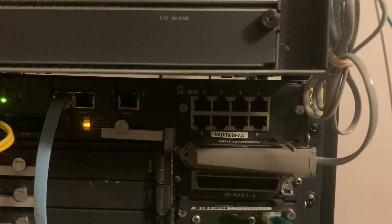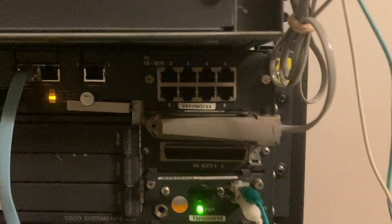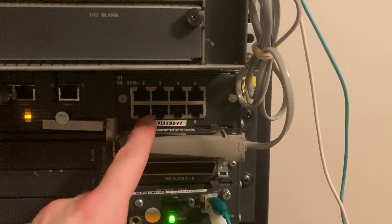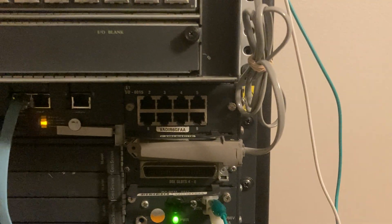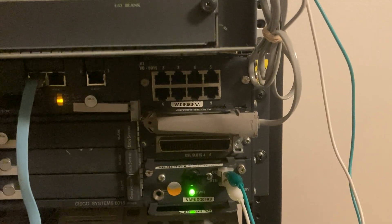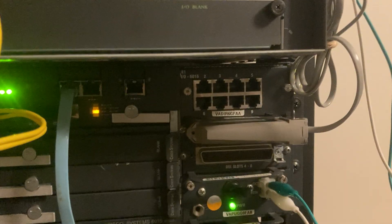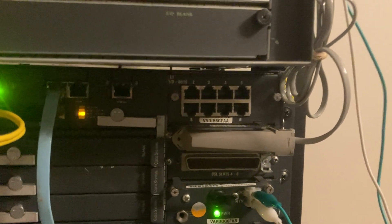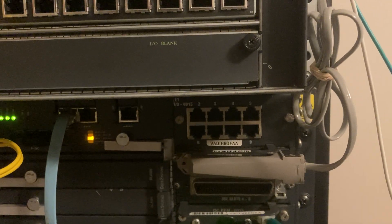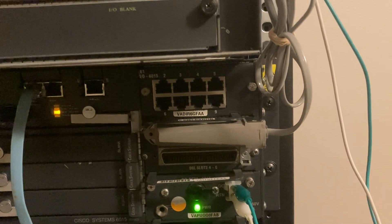Up here we have an Octal E1 card. I can't actually use it in this one because the controller — the CPU card that's in this DSLAM — doesn't actually support this E1 thing. I'm not sure why it's in this chassis if it's not supported by it, but I'm not complaining. It was intended for bonding a bunch of E1 lines together to use as one data link — as your backhaul or trunk back to your central office.